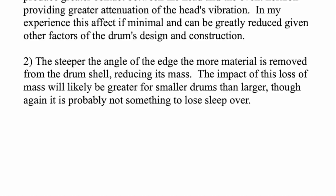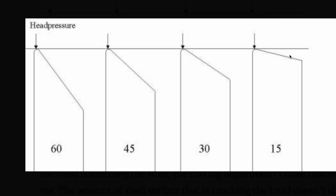The other factor of differing angles: the steeper the angle, the more material is removed from the drum shell, reducing its mass. Going back to the graphic — with a 15 degree edge, a certain amount of material is removed; 30 degree, more is cut out; 45 and especially 60, there's a lot more material being removed — not just linearly, but 360 degrees all the way around the drum, top and bottom.